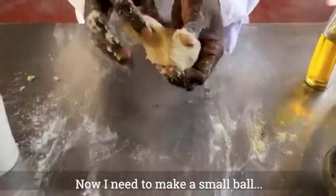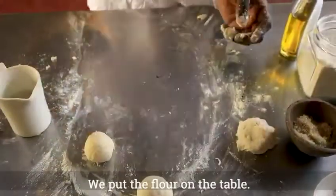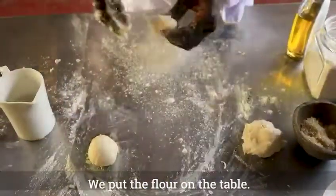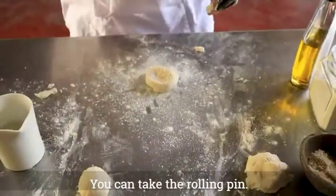I need to make it into small balls, like this one. Put the flour on the table, and you can take the rolling pin.